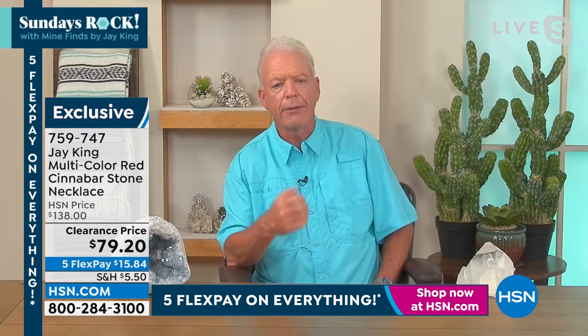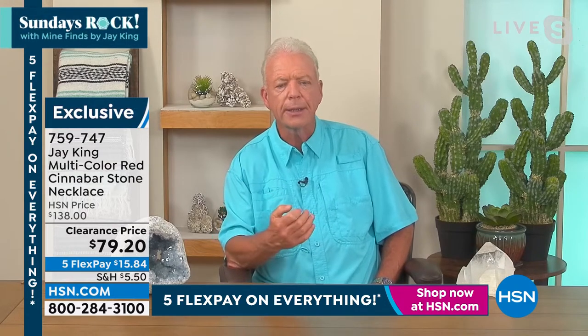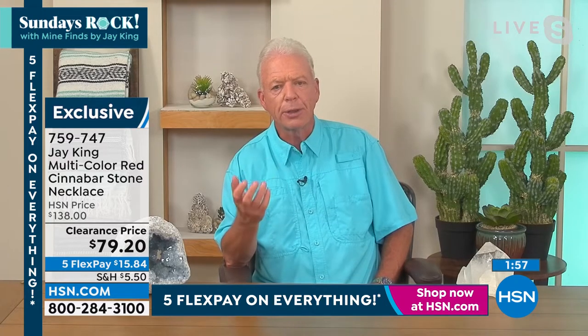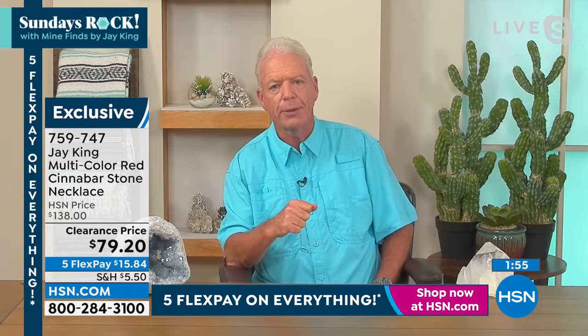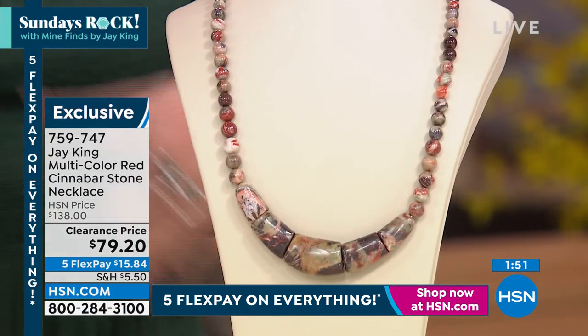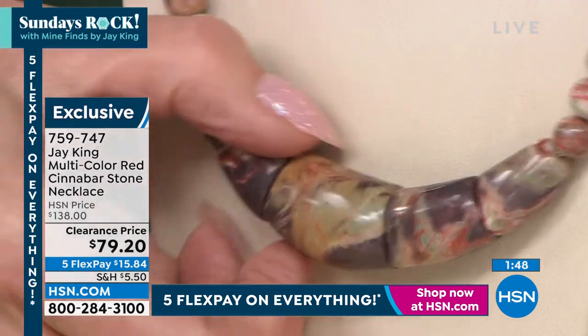Everyone is going to be uniquely different in their own right. Every one of them is the same basic design, but because it's natural, everyone is going to be uniquely different — so it's really buying a one-of-a-kind piece, a one-of-a-kind design. If you show these, Lynn, they're three-dimensional — think about the craftsmanship that goes into being able to do this.